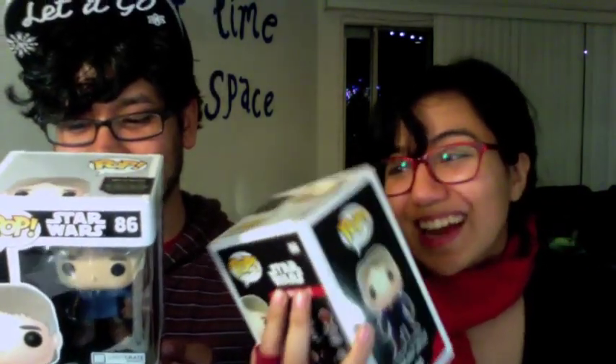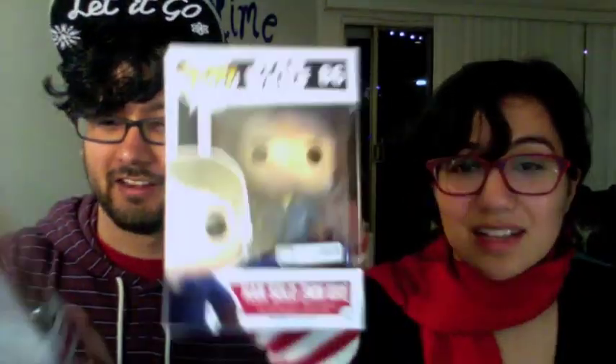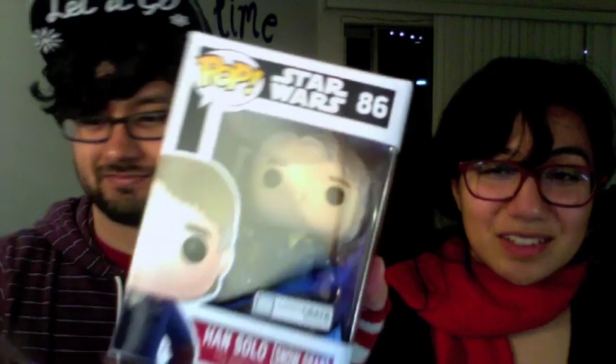Check it out — it's Han Solo in his snow gear, from Star Wars. It's exclusive. It's current Han Solo, not vintage. You can tell because he's tired. He's got little gray hair. They actually gave him little bags under his eyes. I don't know if that's very flattering to Harrison Ford, but he has been through a lot. He's been through so many movies — Air Force One, and sequels. It was trick boogaloo.